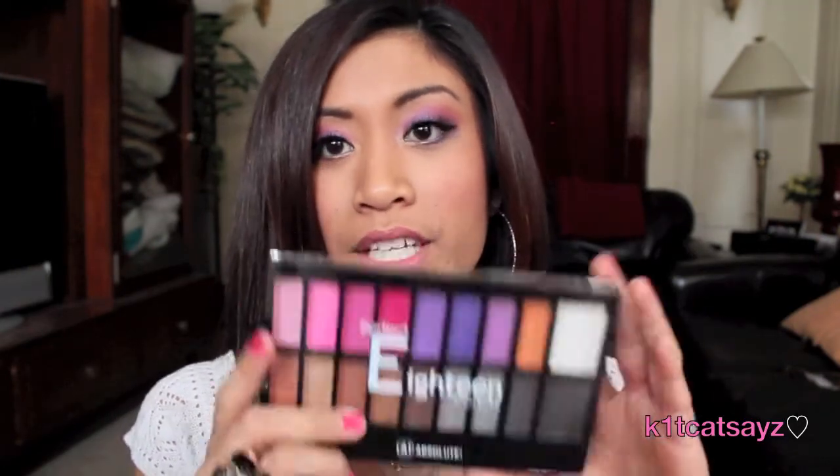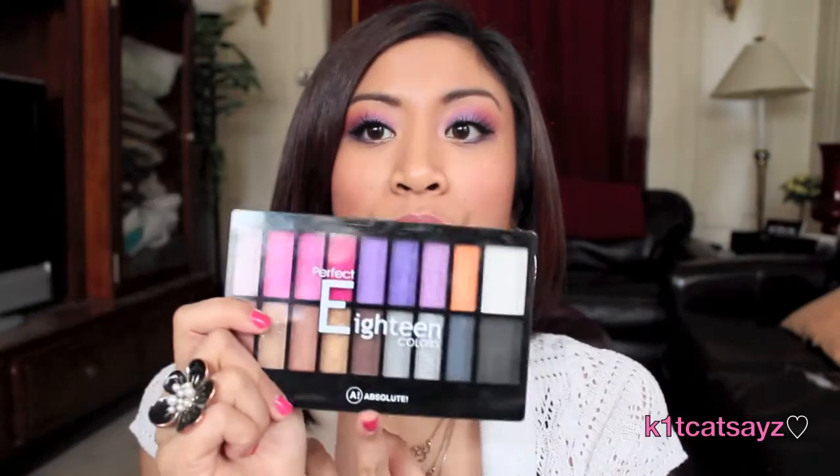Hey everyone, I'm here to do another tutorial. I'm sorry it's been like three weeks since I've made a video, but I've been super busy. For this tutorial I'm actually going to be using a different makeup brand for the first time — the brand is called Nika K. They make all types of makeup from eyeliner to eyeshadow to even perfume and skincare products. The eyeshadow palette I'm using is called Perfect 18 Colors, and it's made by Nika K.